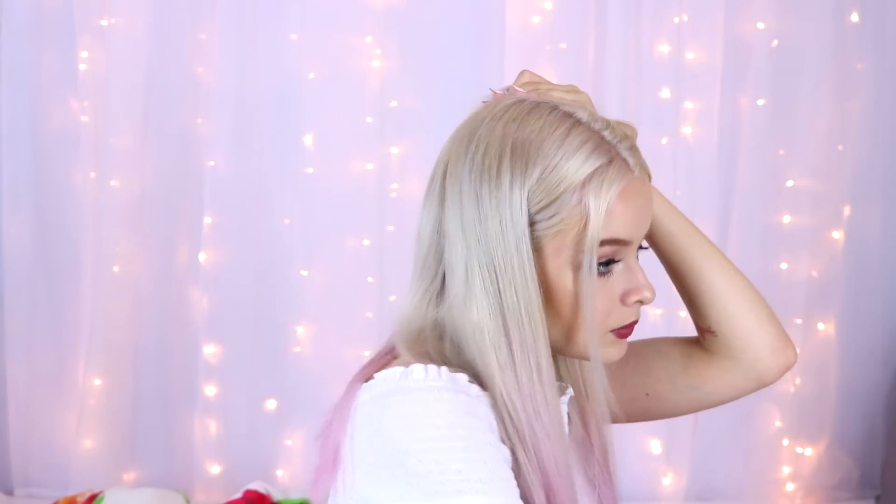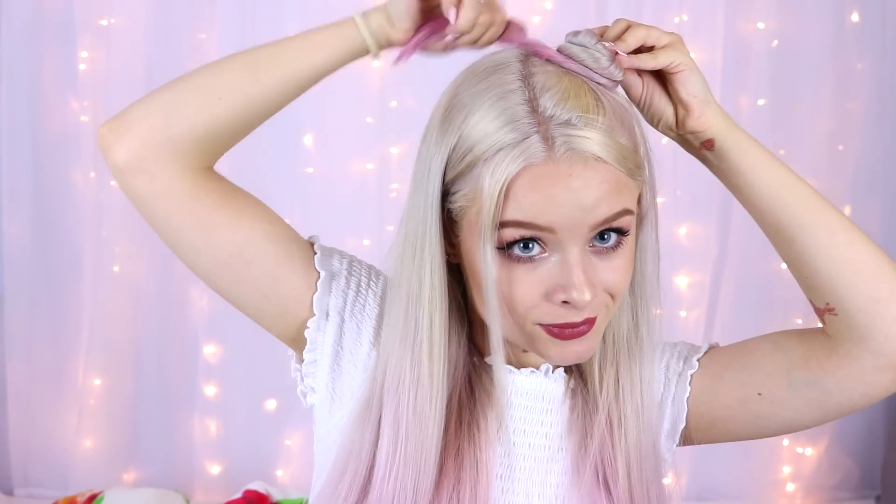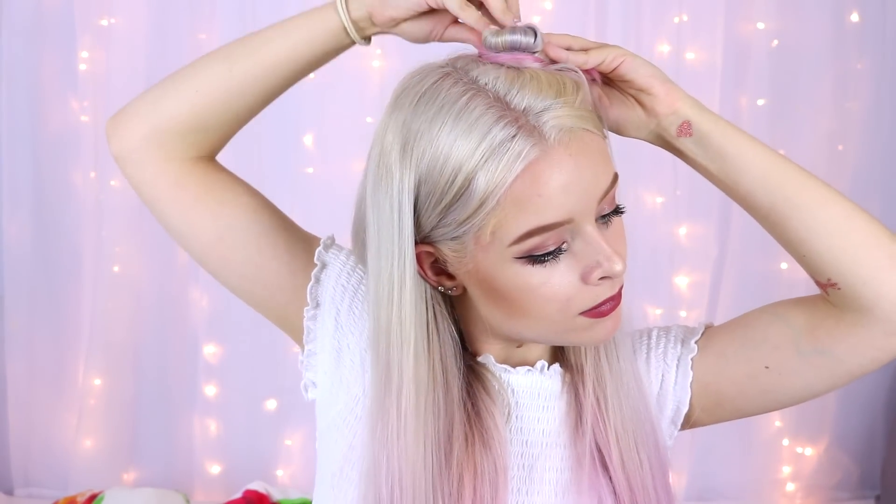I'm taking out these two front pieces of hair, then taking a section of hair from the left-hand side of my head and brushing it up into a sort of high pony. Then I'm twirling my hair round and round so that it forms into a little bun and twisting it round. Then I'm taking some bobby pins and pinning this down — I probably used about three to five in each little bun so that they stay in place. I did the exact same on the other side.